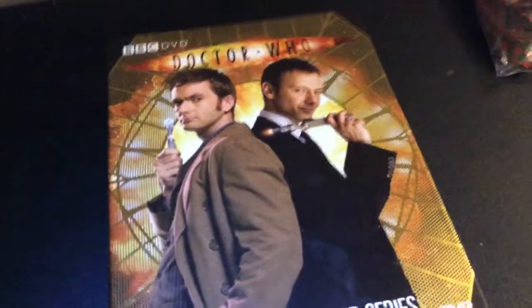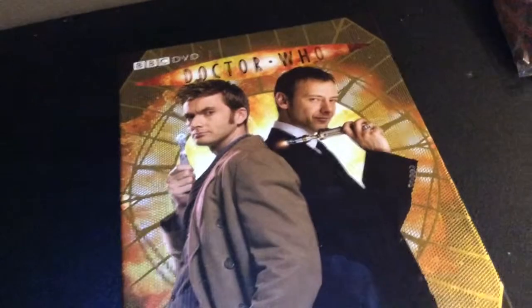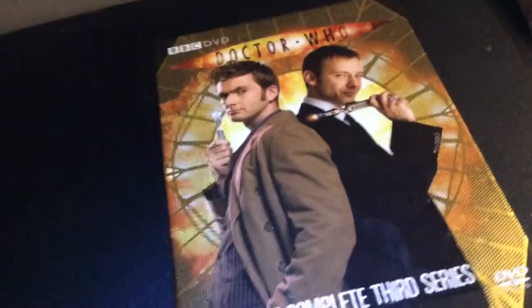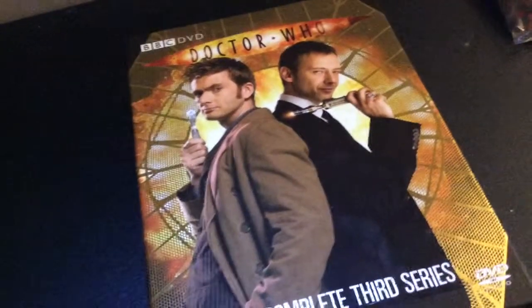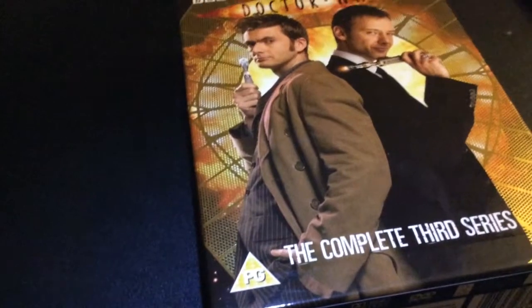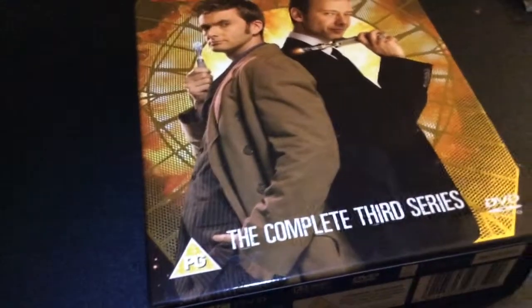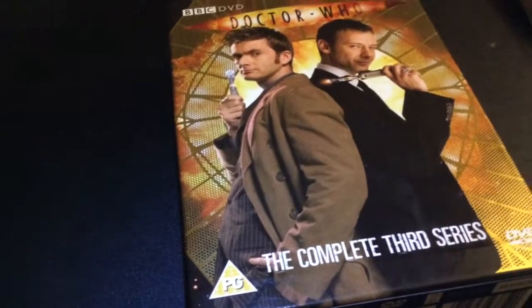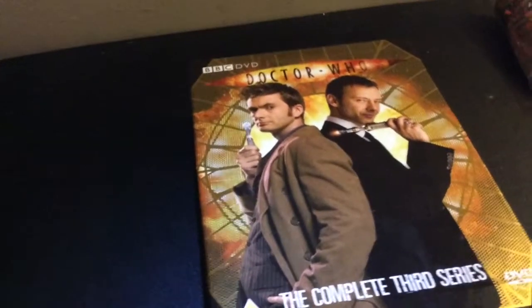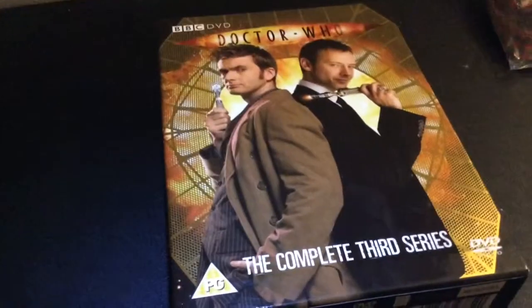Now onto Utopia, The Sound of Drums, and Last of the Time Lords. Utopia is an absolute classic of the modern series. Going to this far distant future where everything's dying and decaying, you have Professor Yana who just seems like a sweet old man. Then you see this drumming being implanted in his head, and you keep wondering why he keeps hearing those drums, and then it's revealed that he's the Master. Such an awesome reveal, brilliant moment for the Master, brilliant way to bring him back into New Who. I wish they'd kept Derek Jacobi on more because he had really high potential. I do like John Simm but Derek Jacobi had such good charisma on screen and was so sinister.